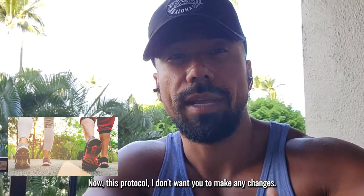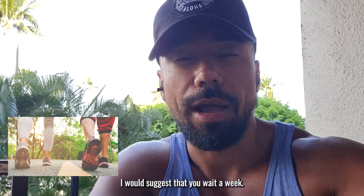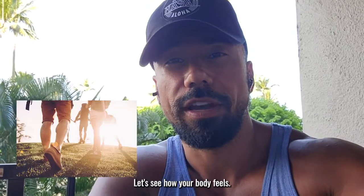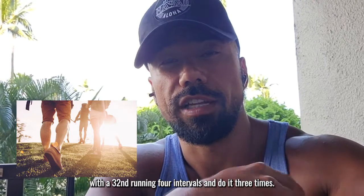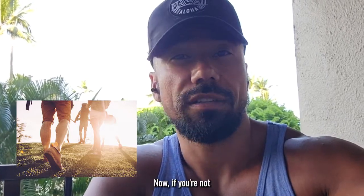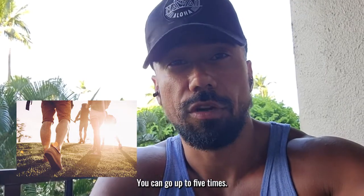With this protocol, I don't want you to make any changes. Let's say you're able to do the 30 seconds no problem — I would suggest that you wait a week. Let's see how your body feels. Do the two and a half with a 30-second run, four intervals, and do it three times. If you're not extremely sore on the second day after doing it, then you can go up to four or five times.